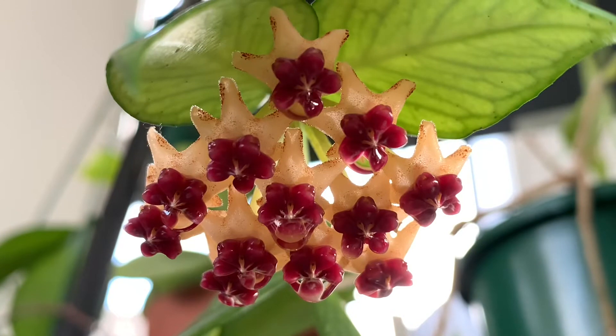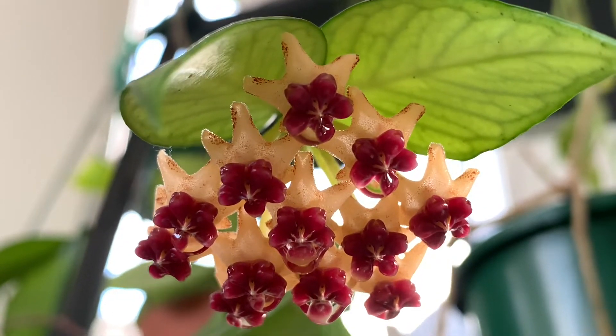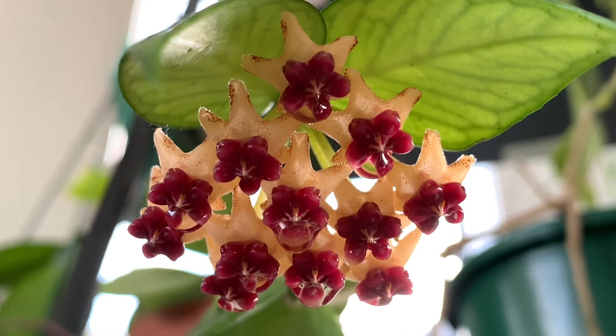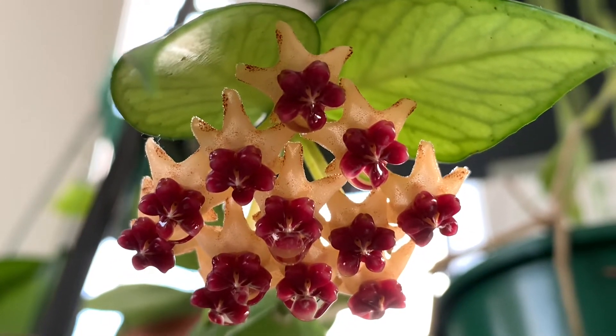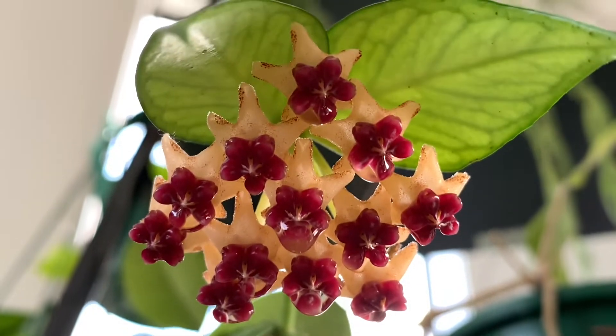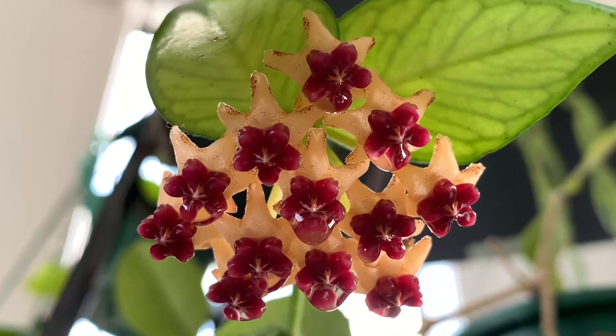Hello guys, welcome to my YouTube channel. My name is Rose from the Philippines but I live here in New Zealand. Today I will show you my Hoya fishtail flowers.